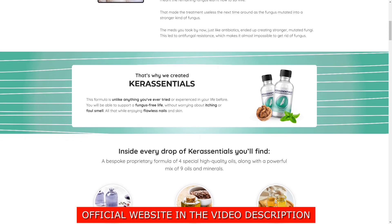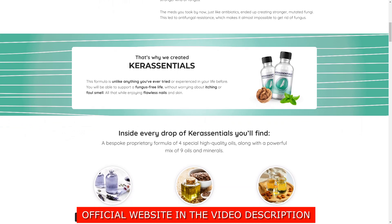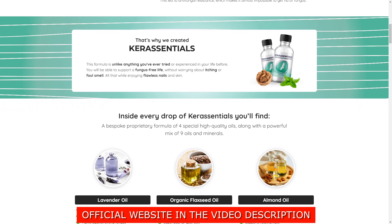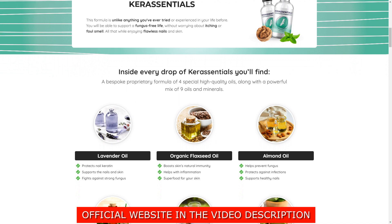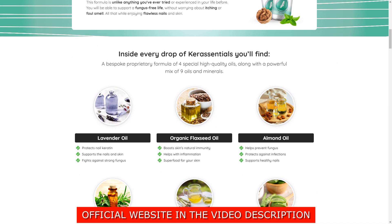The first thing you need to know about Care Essentials is be careful with the website you're going to buy Care Essentials from, because Care Essentials is only sold on the official website. To help you, I left a link to the official website down below in the description of this video.